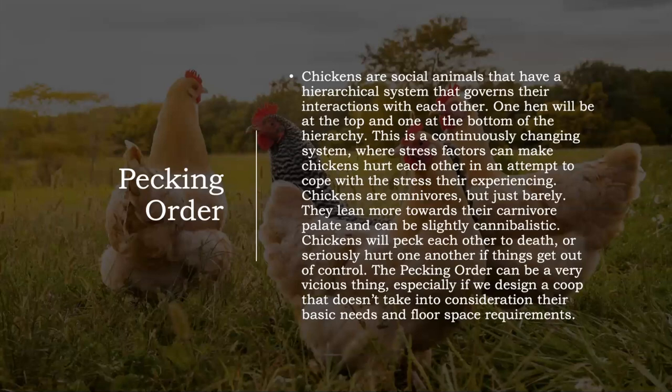We have a small separate chicken coop — about two by eight — where we put chickens that are getting pecked on so they don't get pecked to death. We can also use it to separate birds we want to harvest the next morning. The pecking order can be very vicious, especially if you design a coop that doesn't take into consideration their basic needs and floor space requirements. The biggest thing is not putting too many chickens into the space you have — otherwise you're going to have a mean, grumpy flock always fighting with each other.